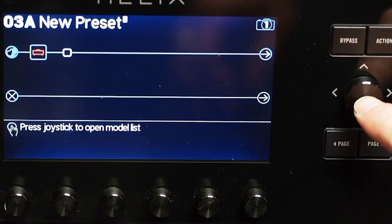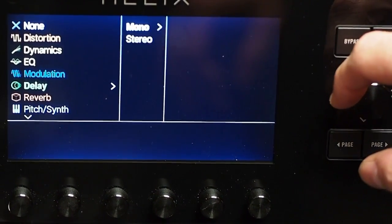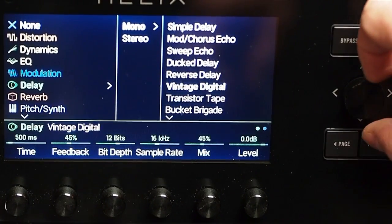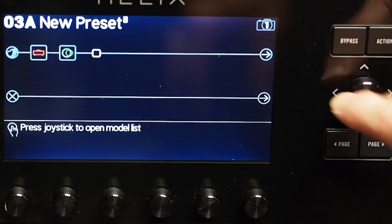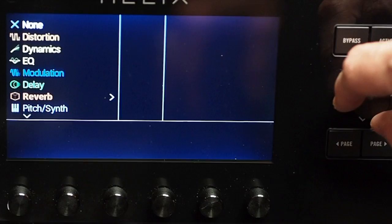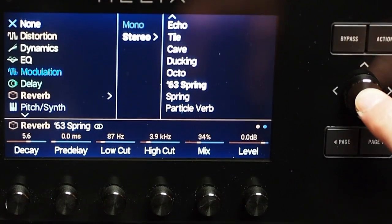My next block is going to be a delay, and I'm merely using a delay to show you the flexibility. You can use any effects you want, obviously, but the one I'm going to use today is the Vintage Digital Delay — that is a brand new model in the newest firmware of Helix that you're going to like a lot, I think. Next, we're going to put in a good old amp spring reverb sound — the 63 Spring. I like that one a lot.